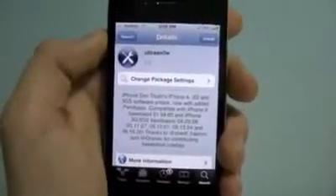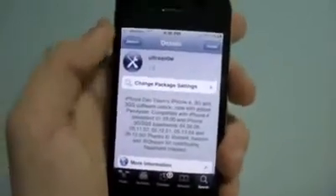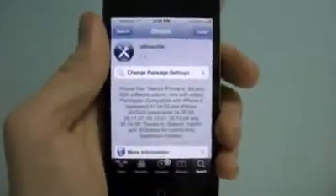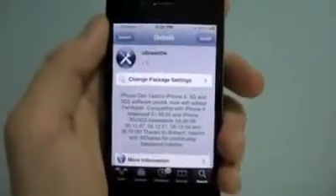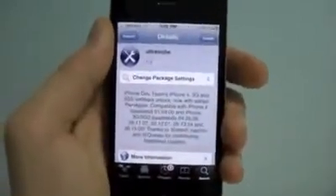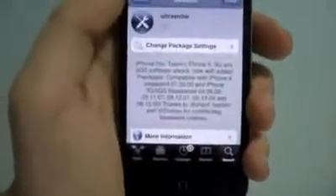Chances are, if you rely on an unlock and you updated to 4.3.1 and installed UltraSnow, you obviously have no service, because UltraSnow does not work on 4.3.1 yet. Even though the dev team is issuing an update, it may take a while, so I have a little workaround that's very quick and it will get your service working, as long as you have the compatible baseband.